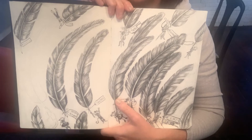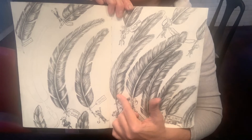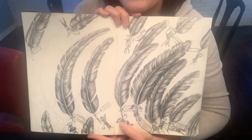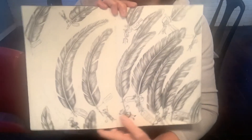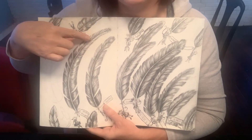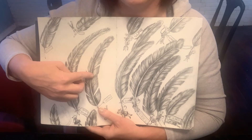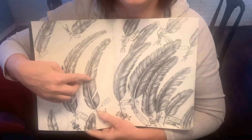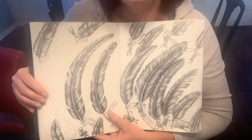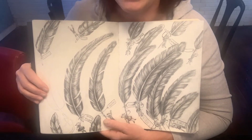Today I'm going to show you how to draw the value scale and how to design your page using positive and negative shapes. Positive shapes are the image itself — today that's the feather. Negative shapes are the space and shape around the image. My son Emmett just came by super quietly — hi Emmett, thanks for mowing my lawn!